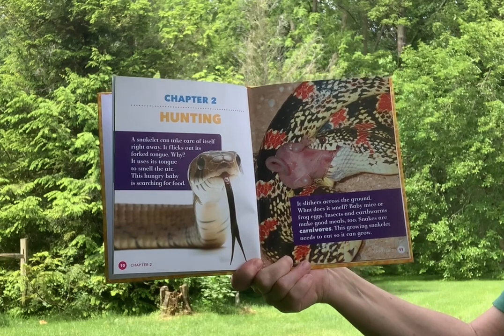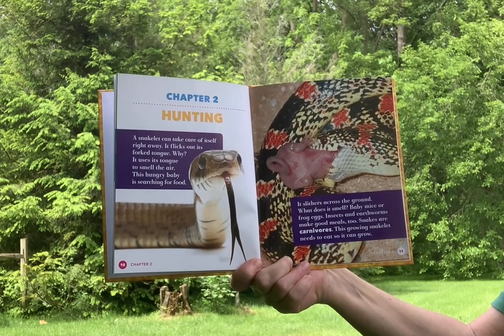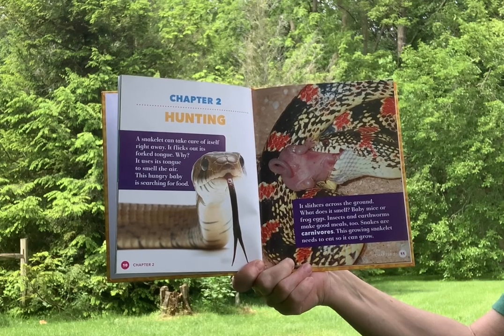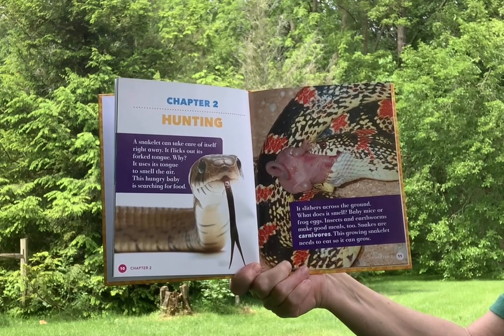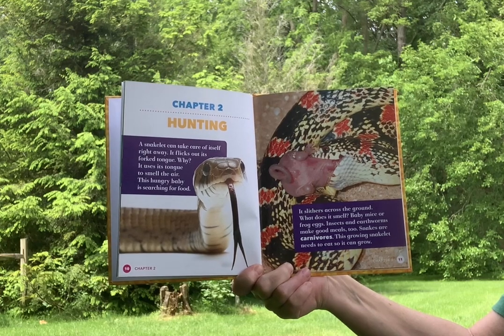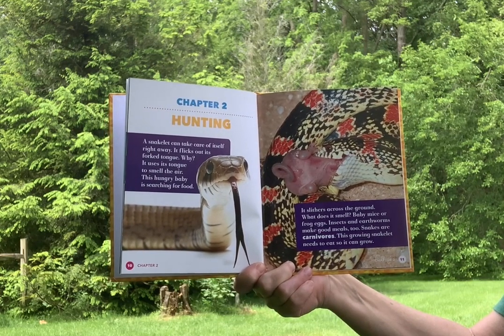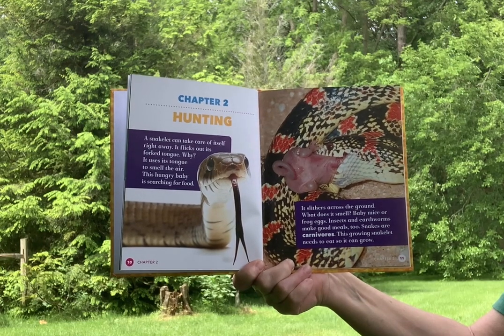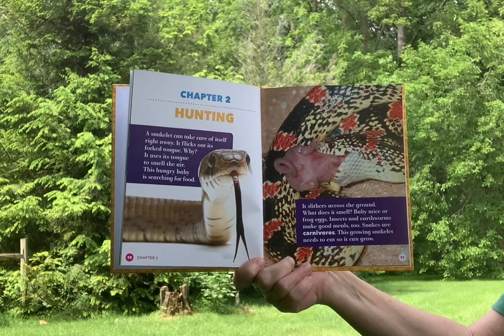A snakelet can take care of itself right away. It flicks out its forked tongue to smell the air. This hungry baby is searching for food as it slithers across the ground. It might smell baby mice or frog eggs. Insects and earthworms make good meals too. Snakes are carnivores, and this growing snakelet needs to eat so it can grow.